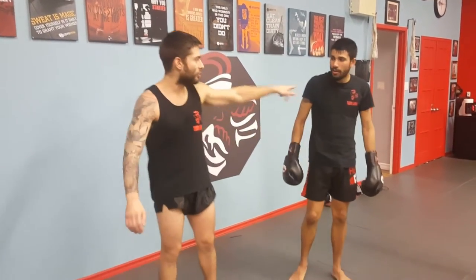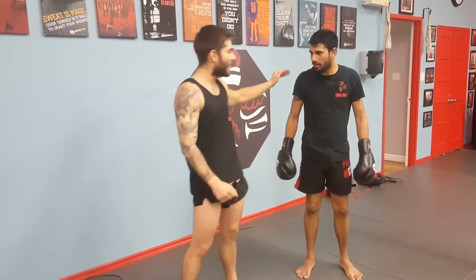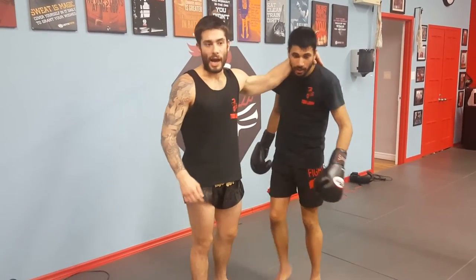Good job. Kru Jordan here with Coach Kevon. Welcome to this week's installment of Technique Tuesday.